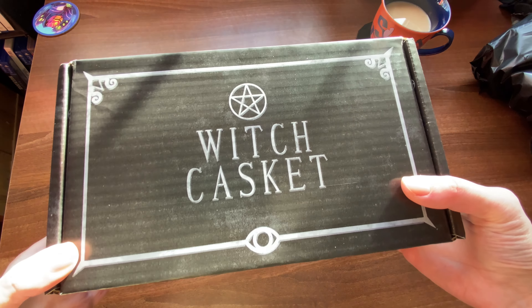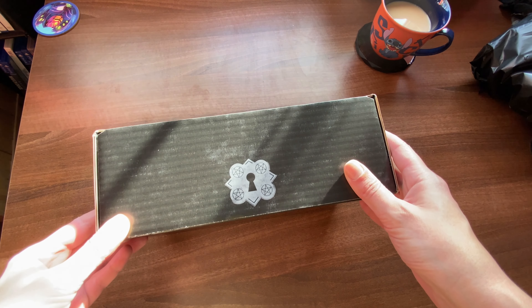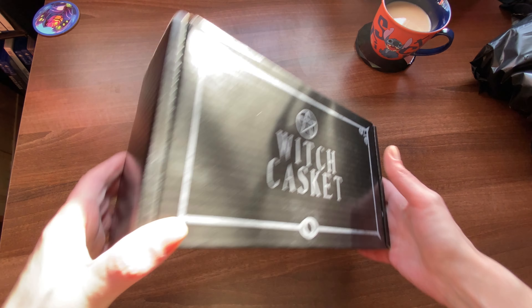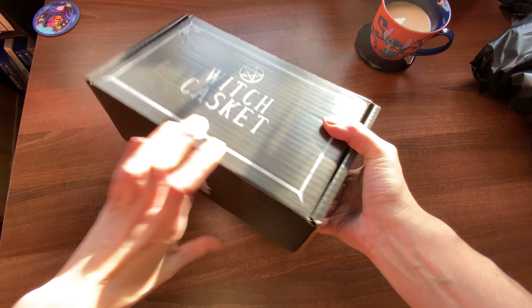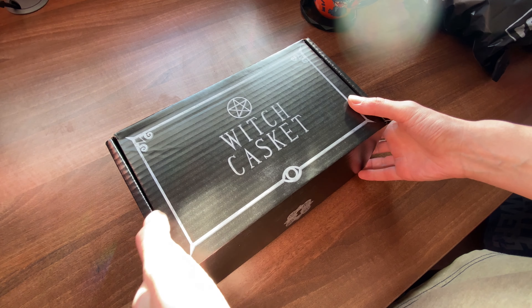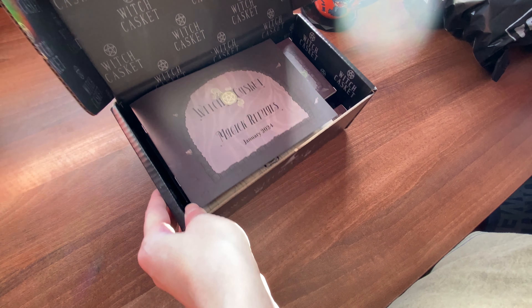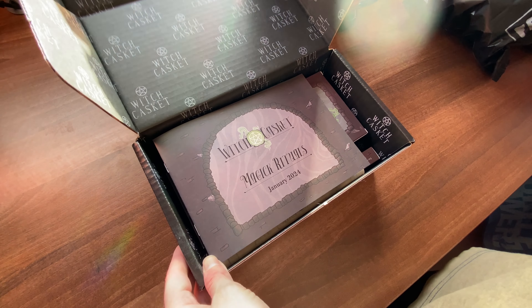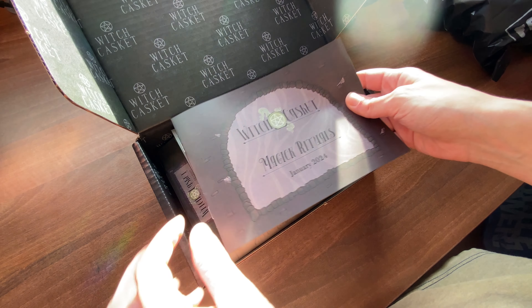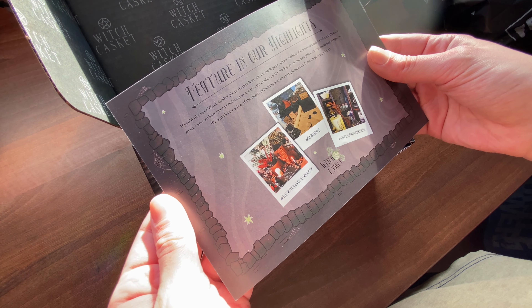I'm immediately impressed with the box — it's got their logo printed on the front and a really nice little lock print on the front of it. I love that they added their logo to the inside of the box because that could have just been plain black, but it looks really nice quality. So the first thing that we see is the little leaflet that includes everything.